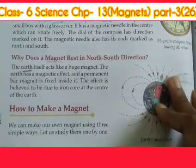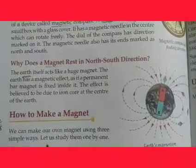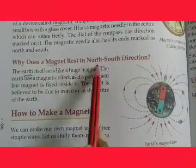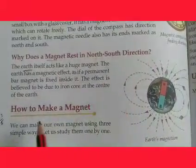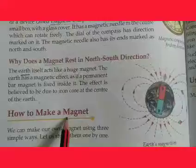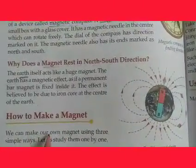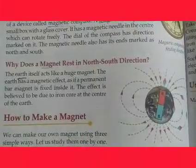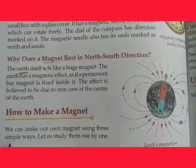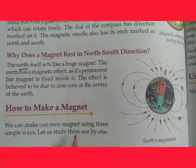Good morning children, welcome back to our next science class. In the last class we were discussing about the directive property of magnets and why a magnet rests in the north and south direction. Now the next topic is how to make a magnet. We can make our own magnet using three simple ways. Let us study them one by one.